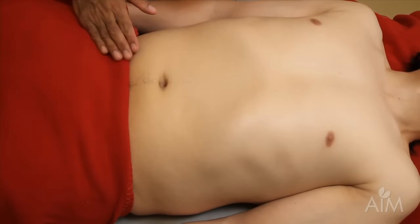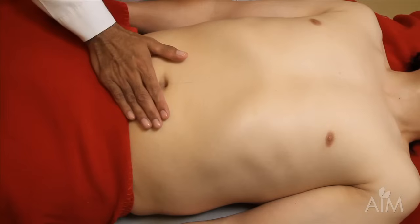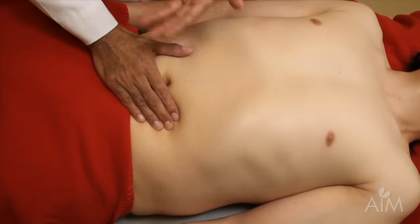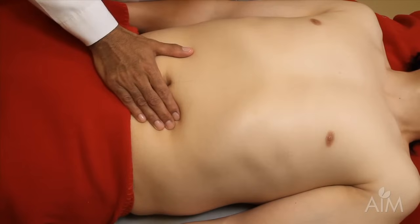My suggestion is begin in the right lower quadrant. Once you get your fingers in position, have the patient's diaphragm do the work for you. Let the spleen palpate your fingers and not the other way around. Don't dig because there is no gold.